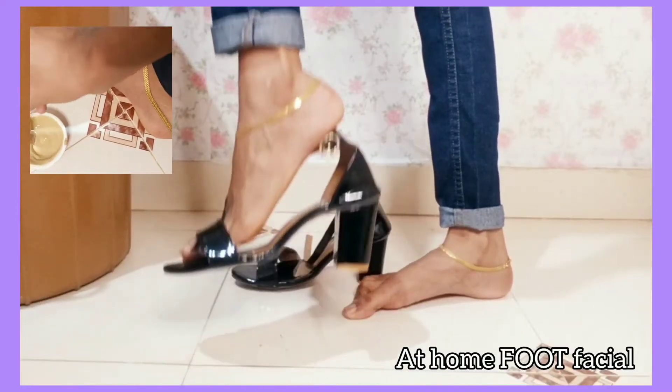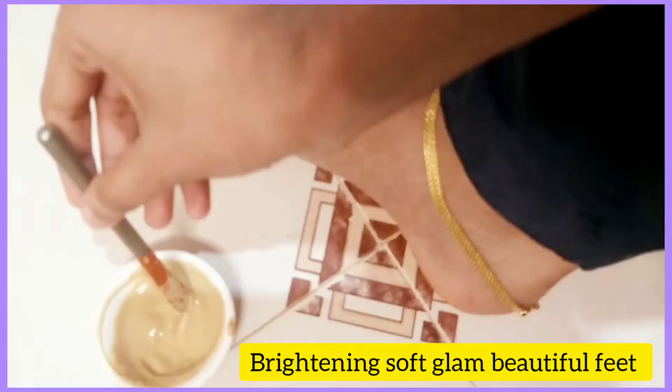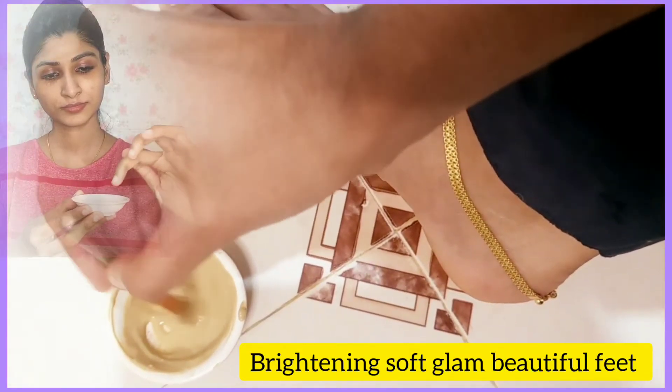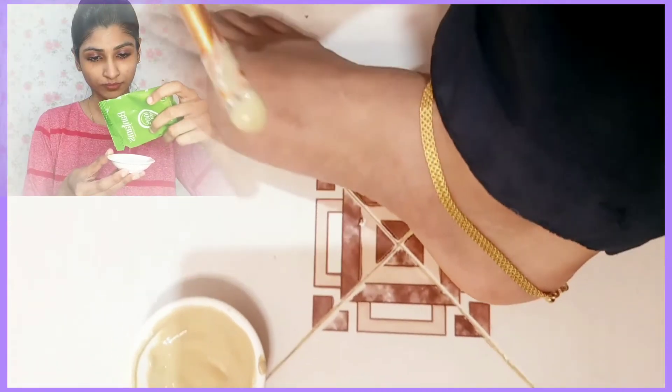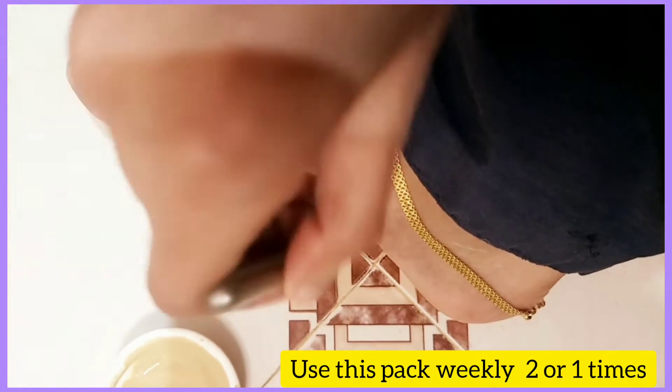Welcome back to my channel. In this video, we are going to do food facials — instantly and very simply, using just two ingredients.